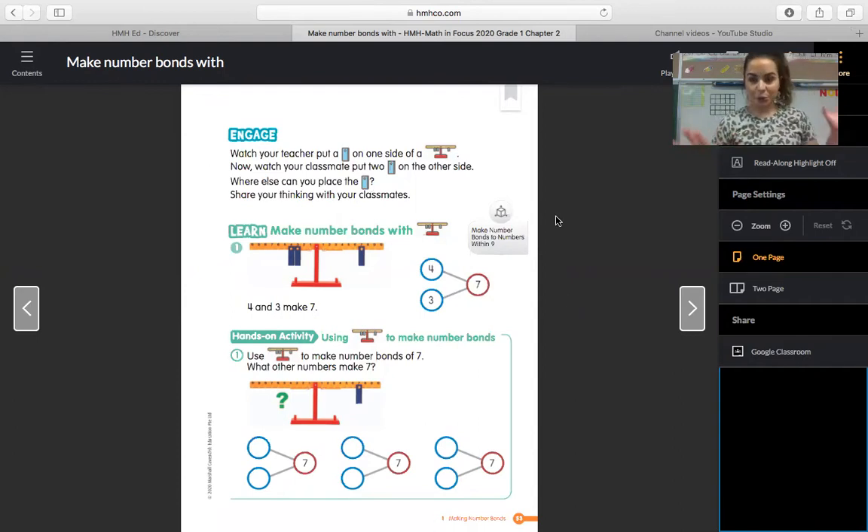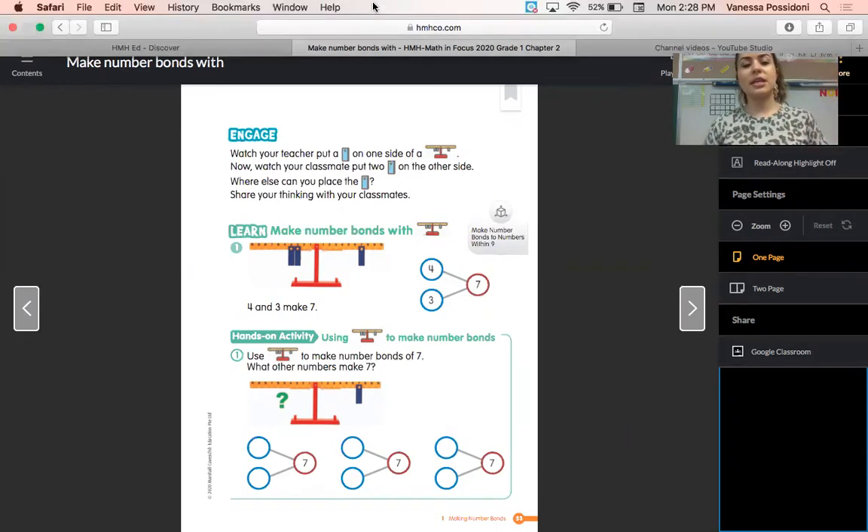So let me start by sharing my screen and let me explain what we're going to do with this scale. I'll probably use my number bond to help me remember what we're working with. It says engage — watch your teacher put a little weight on one side of a balance, then watch your classmate put two on the other side. We're going to hop into the learn section. They have seven as the whole, and four and three as the two parts. What we're going to talk about is when parts joined together equal the whole, we are equal on both sides.